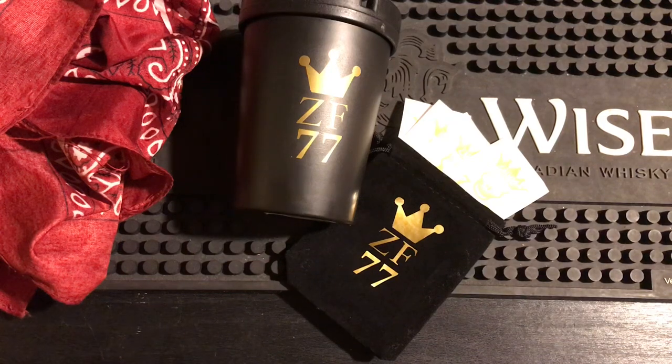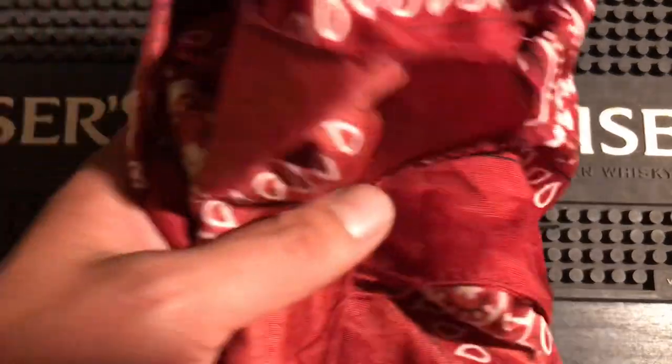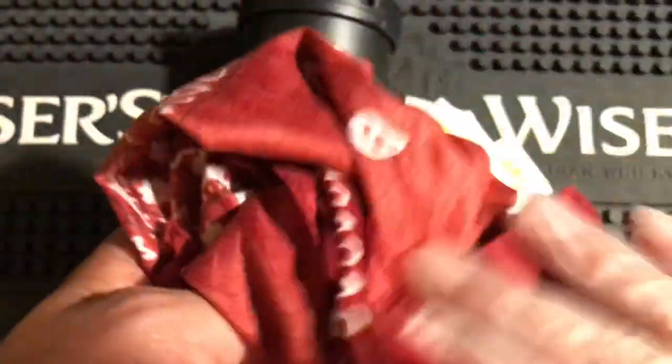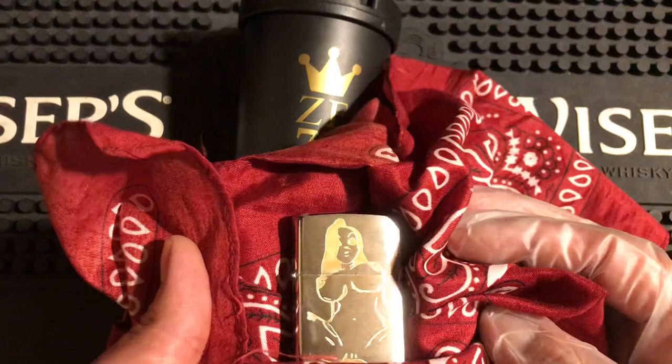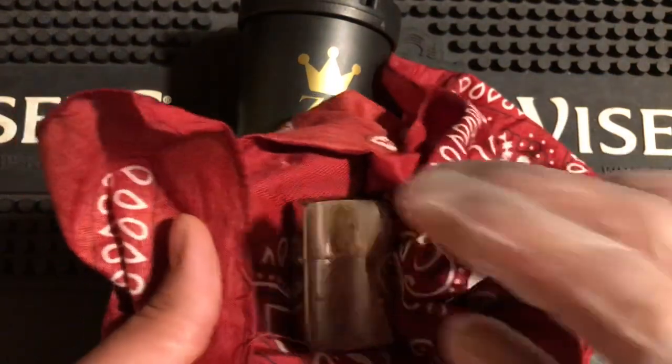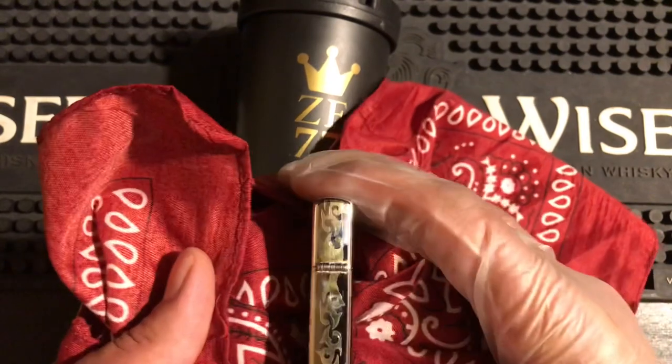Alright everybody, I have something very special to show you. This is my custom Jessica Rabbit Zippo. I have it wrapped in a nylon bandana so I don't scratch it and don't get fingerprints on it. This is it — she is amazing. Zippo Fanatic 77 logo on it.